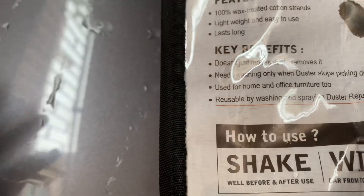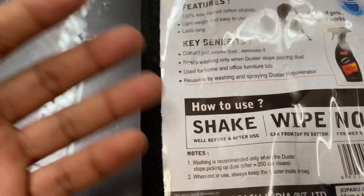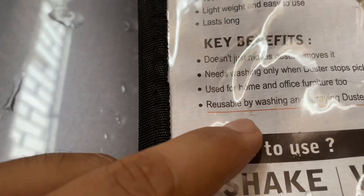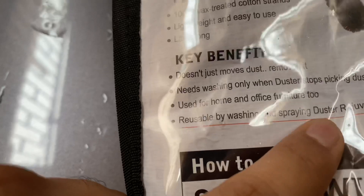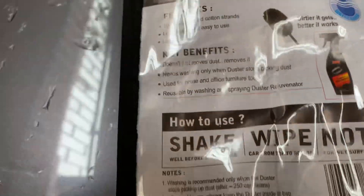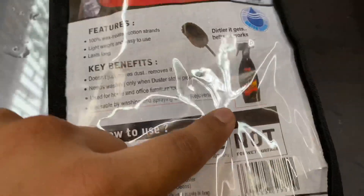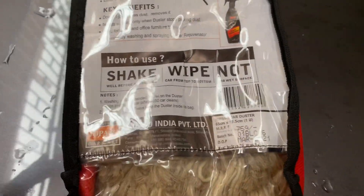It is also used for home and office furniture. So you can use one in your car and one in your home or office as well. It is reusable by washing and spraying duster rejuvenator. You can get this Jopasu bottle from Amazon or the market as well.